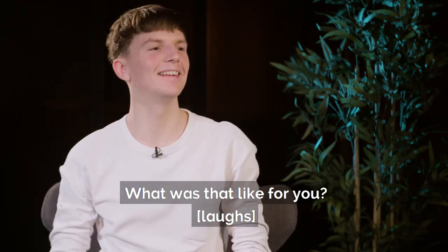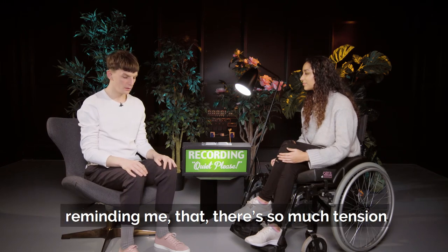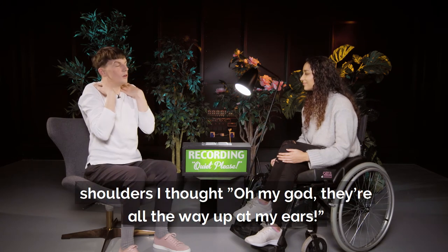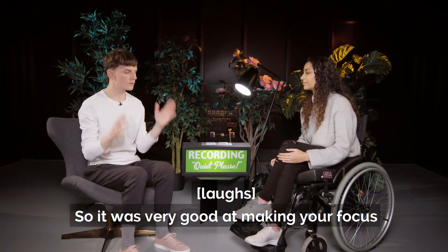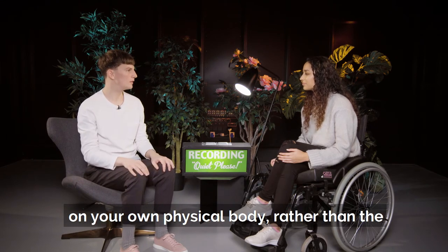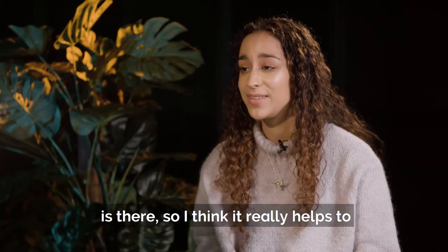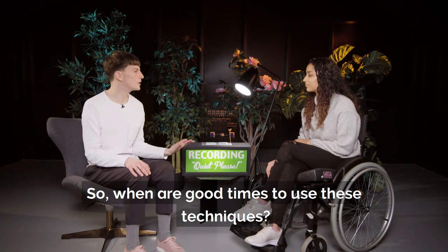What was that like for you? It was really good at reminding me that there's so much tension all over the body sometimes that you're not even aware of. When you mentioned the shoulders, I went, oh my god, they're all the way up at my ears! So it was very good at making you only focus on your own physical body rather than the things happening outside. Definitely, and I think we can often hold tension in our body which we may not even know is there, so it really helps to bring that tension out. So when are good times to use these techniques?